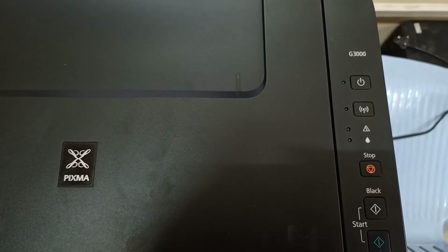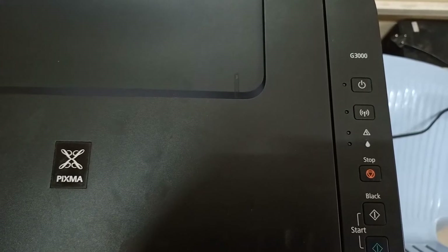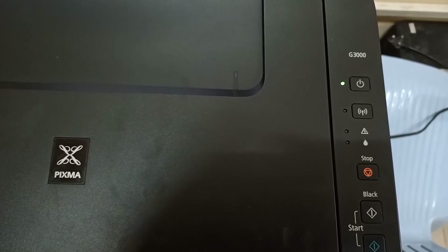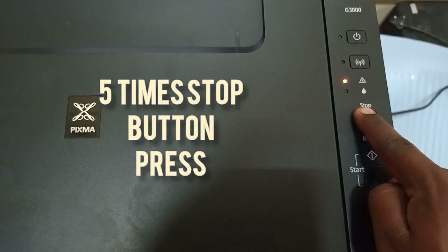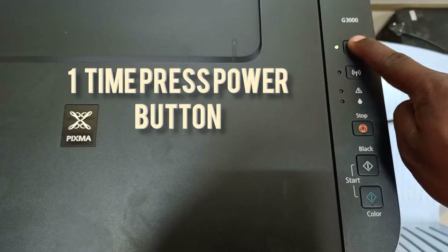This printer has an ink absorption pad inside. The ink refilling and ink tank process is going through a decoding process. Then again press the stop button five times: one, two, three, four, five. Then press the power button one time.